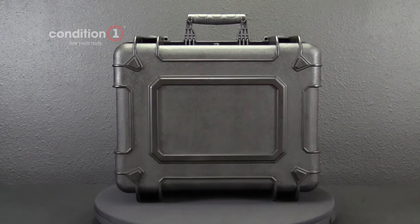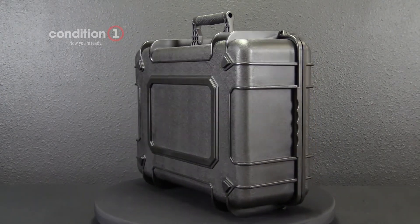Condition 1 cases are built strong in Texas, proudly made in the USA.